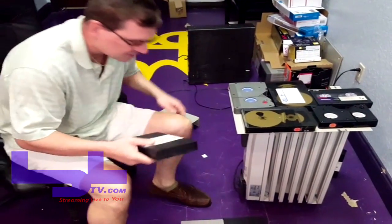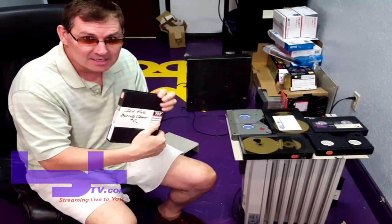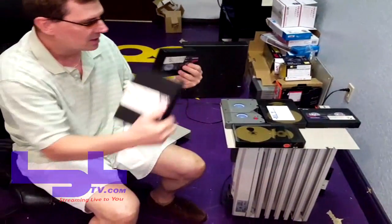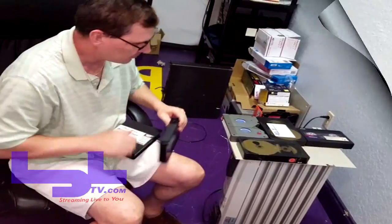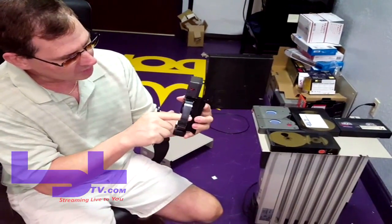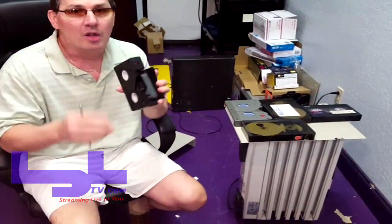I'm going to give you a quick solution to baking tapes — these are tapes from the three-quarter inch era in the 1970s video. They were professional tapes used in studios. They get what's called sticky shed syndrome, where the binder formula that Ampex used in the 1970s — which bound the magnetic material to the plastic of the tape — gets sticky when the tape gets old and too humid.